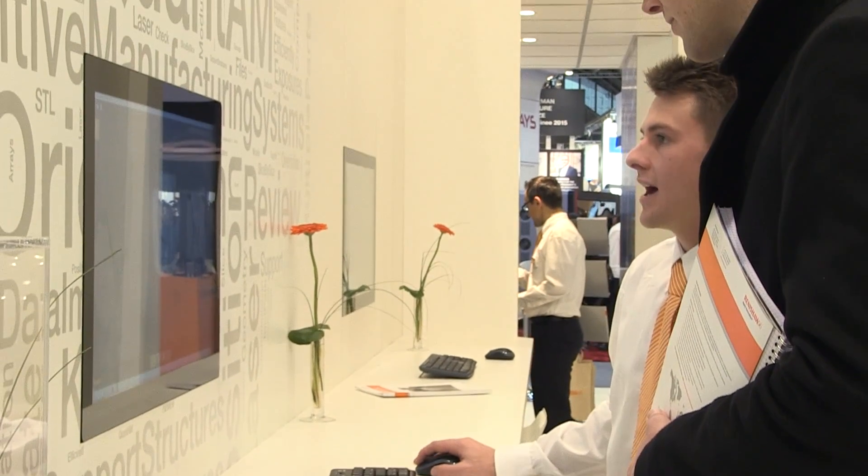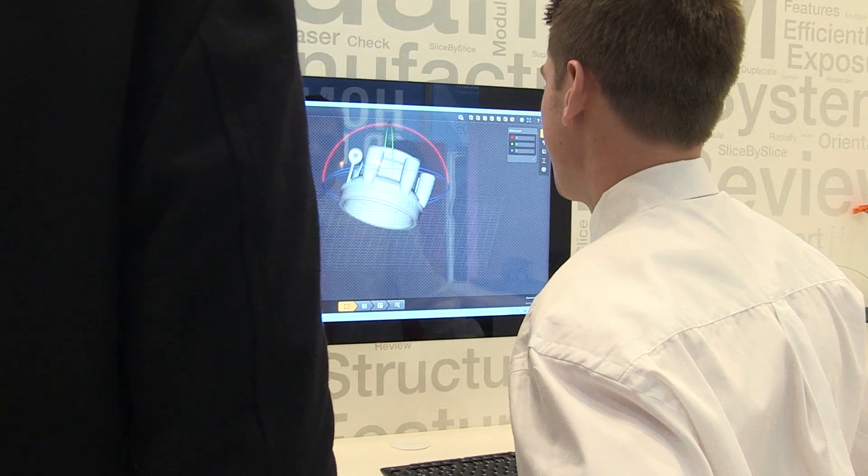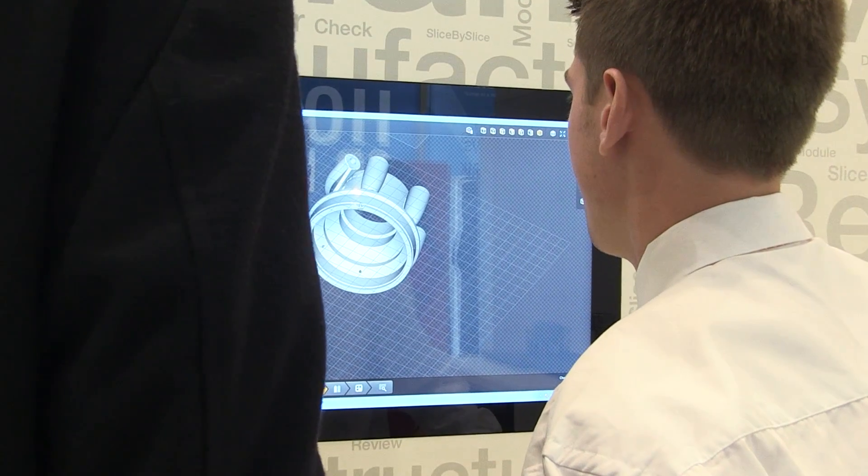Quantum is a software tool built by Renishaw for build preparation. It consumes a CAD file — you can orient the CAD geometry in the direction you want, slice the geometry, support the geometry in the way you want, and then use the material parameters which best suit the powders you want to use to generate the geometry you want. The benefits of the software are that we get significant synergy between the software side and the machine, because we understand both sides of the spectrum. We know what is best for our machines and can generate files which work very well with our system, and this synergy is really leveraged by Quantum.